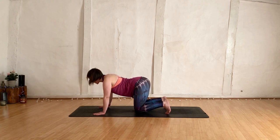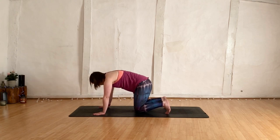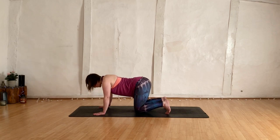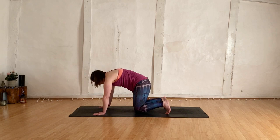Moving here with your own breath, at your own pace. Taking four or five rounds, really pressing into those hands, extending the shoulder blades all the way up to the ceiling. Taking another few rounds here. Working flexion and extension, warming up that spine.